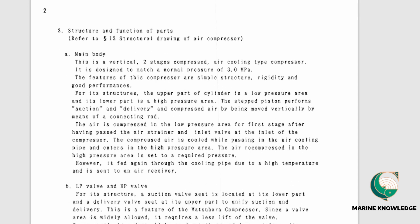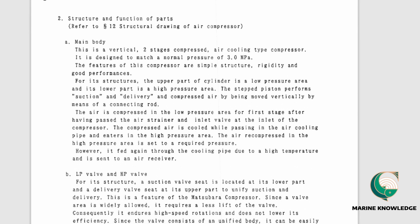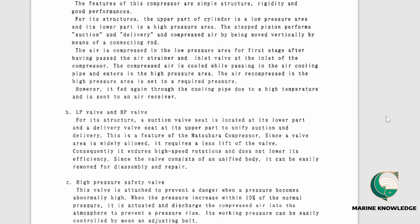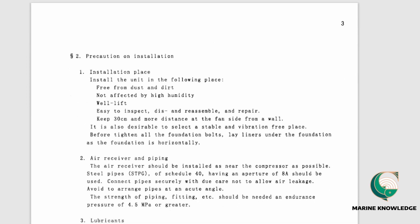The structural section explains how the compressor is built and the function of each part. This is a vertical two-stage, air-cooled compressor designed for a normal pressure of 3 bar. All compressor parts and their functions are described here, including LP and HP valves, H-pipe, pressure safety valve, and oil gauge.